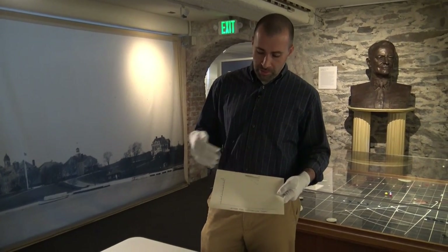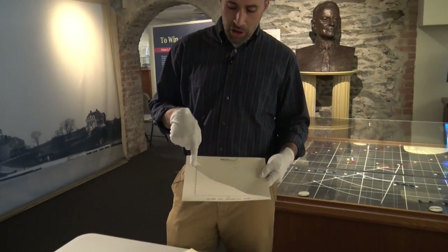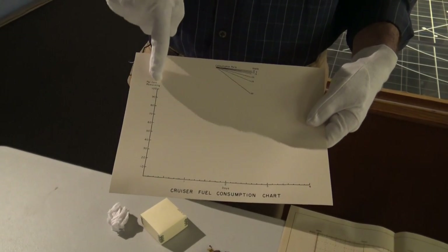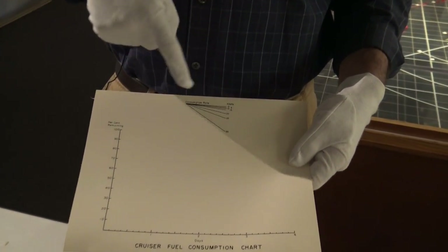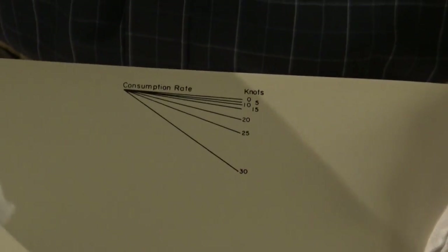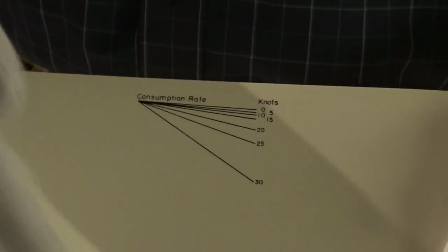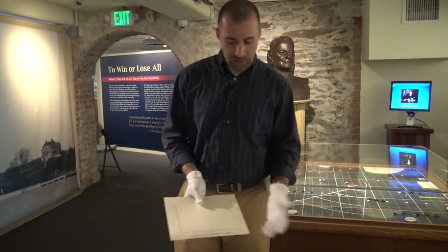This chart tells you — by looking at the graph — and everybody starts at 100, so they'd have one of these for each ship they're playing. It starts at the top, and the graph is telling you that at a certain speed, this is how you should be plotting your fuel consumption. The faster you go, you can see how the fuel is going to exhaust itself much quicker. So they're tracking that for each ship they have.